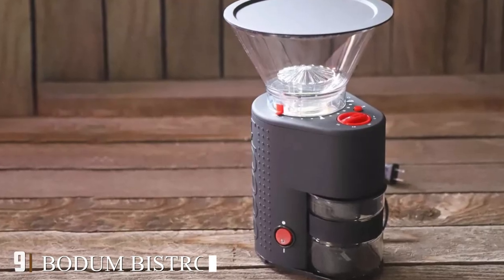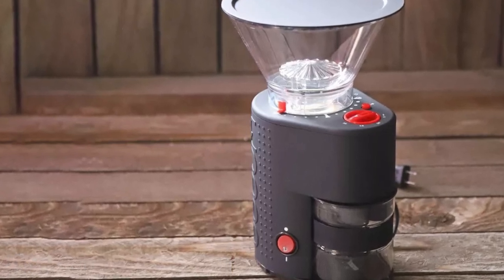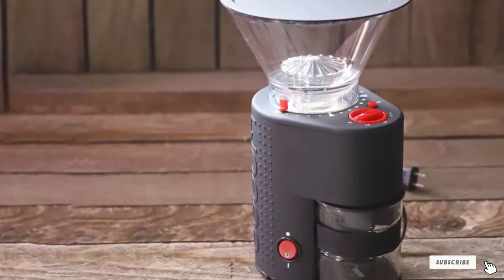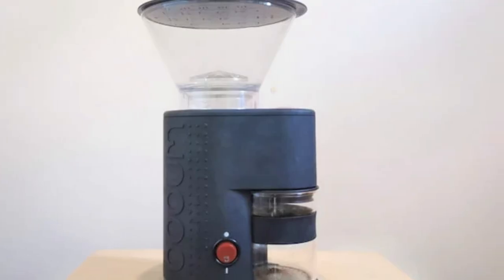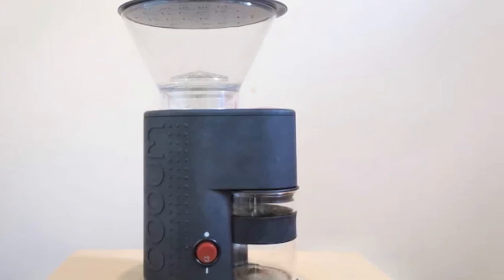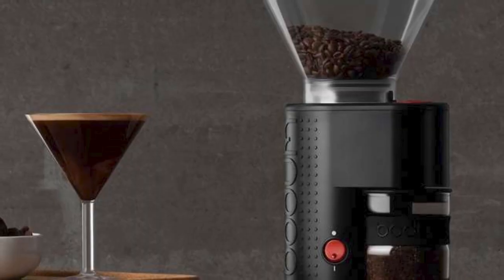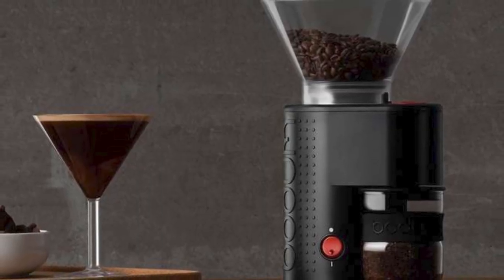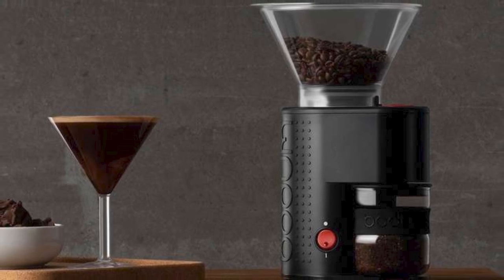Next at number nine we have the Bodum Bistro Burr Grinder. The Bodum Bistro is popular and well-reviewed for very good reasons: it takes up very little counter space, it minimizes static clinging with its borosilicate glass grind catcher, and it grinds beans to an excellent level of consistency compared to similarly priced grinders. You can also set your grind coarseness and grind time in advance, meaning your morning brew is made effortlessly each time without any deviation.